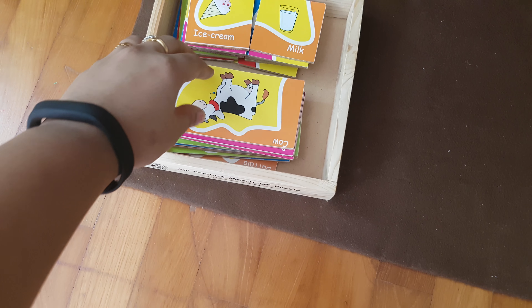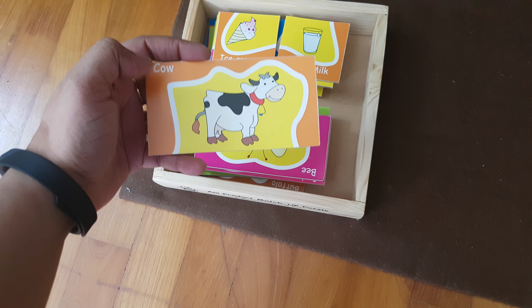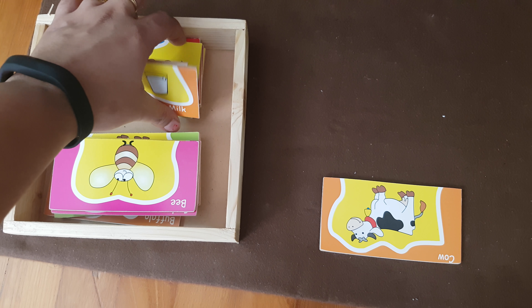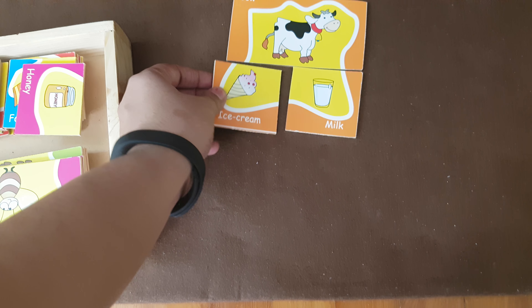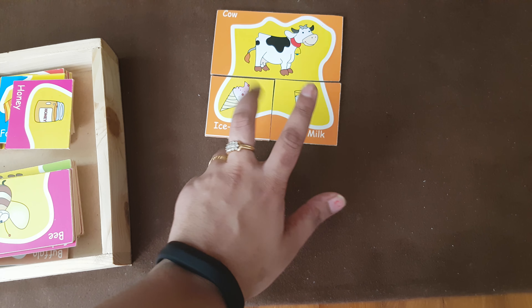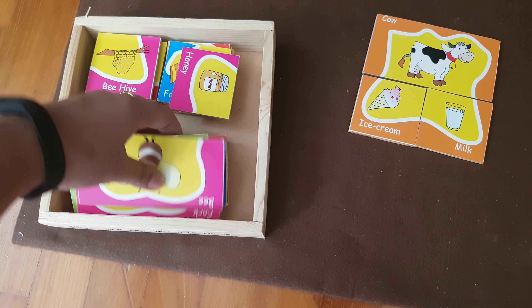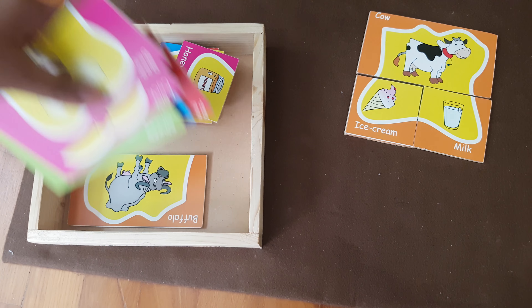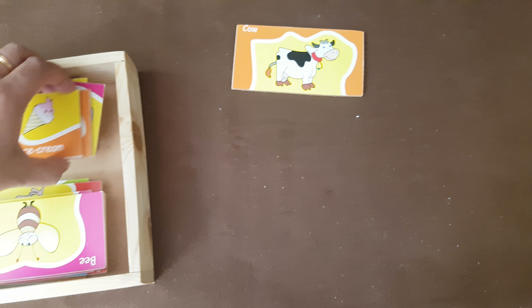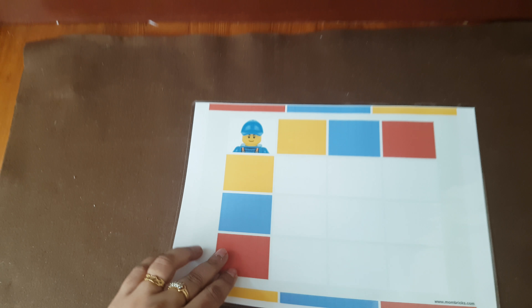Next is this animal product match game. I got this from Amazon India — it's by Skillo Fun. The kid has to match the animal and the products it gives us. Cow gives us milk and ice cream. She will match the product — there are two products with each animal. Bee gives us honey. There are animals like oyster, peacock, and horse, so we'll start with three or four animals and then do all the others.